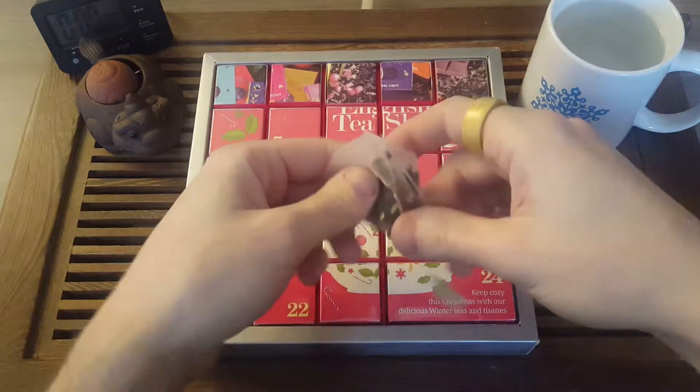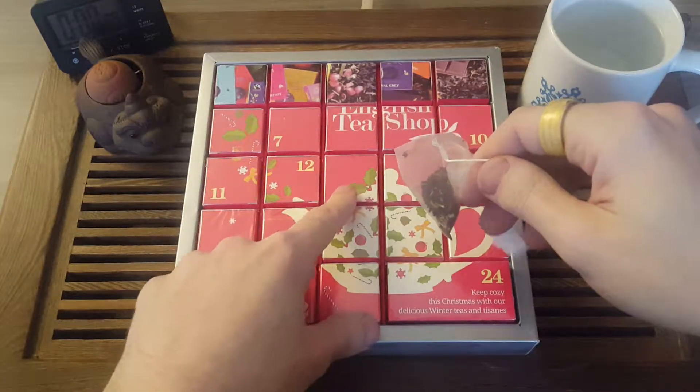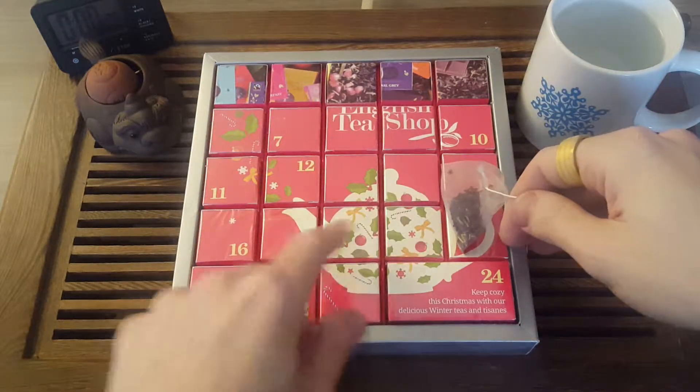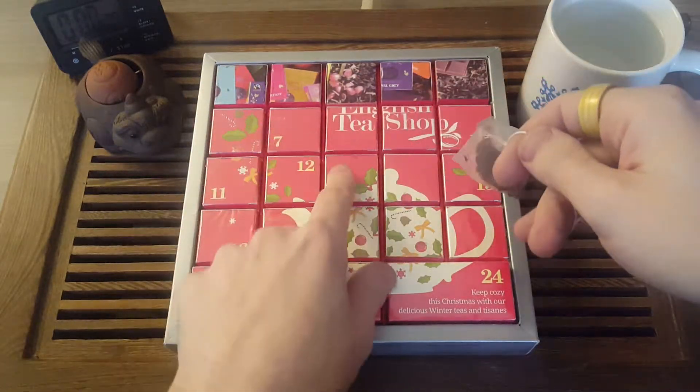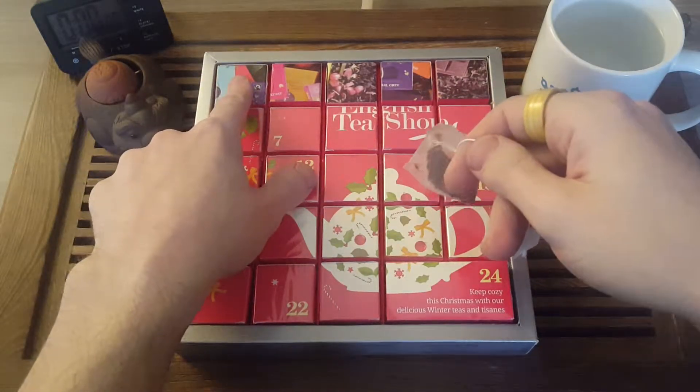On the 13th day, which will be coming up, I will be unscrambling all these pictures. Because as I said in my previous videos, after you hit the 13th day it's just a repeat of the first teas.